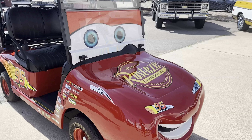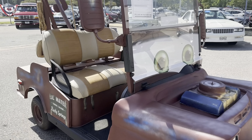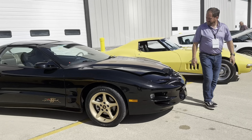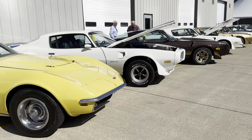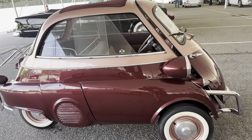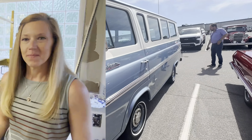Most weekends we are working on projects, but sometimes we take time for something fun. This Saturday we spent time in Raleigh surrounded by friends and beautiful cars. Sunday we were back on our bathroom project. Welcome back to the channel!